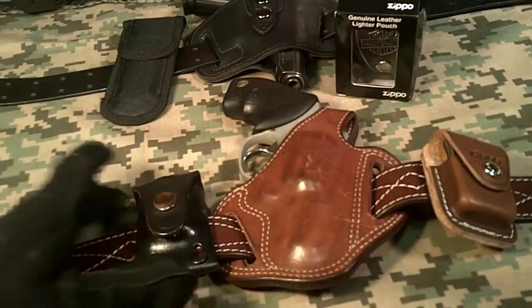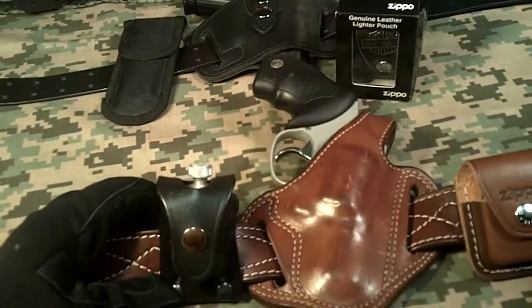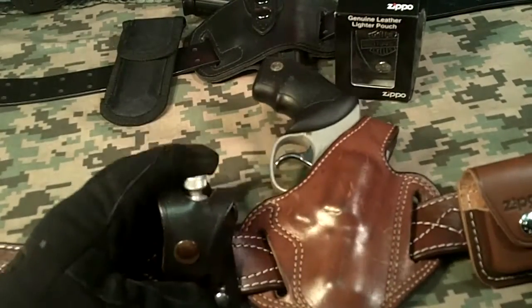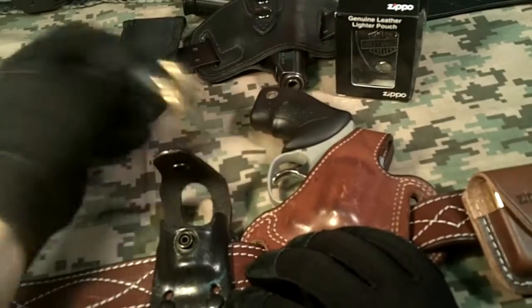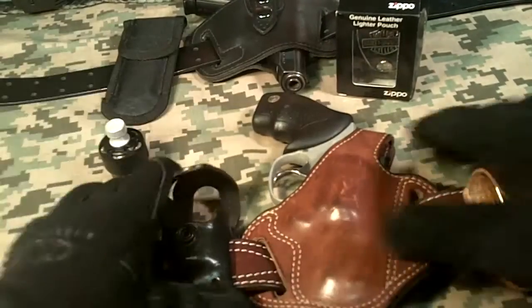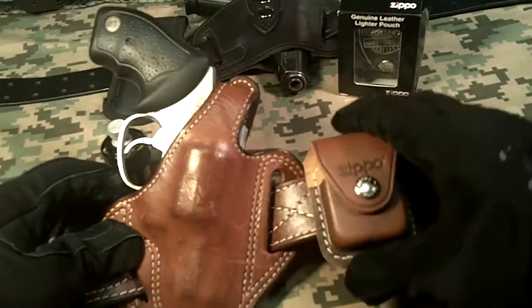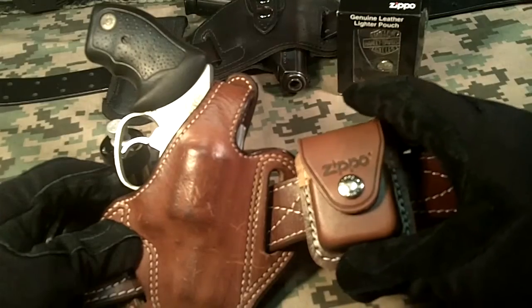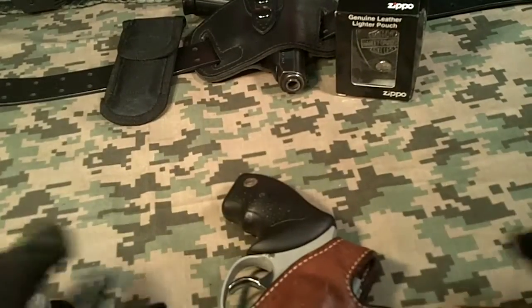So you can see in this configuration, I have a single speed loader pouch right here in .38 Special with hollow points, and I have my Taurus .38 Special and the Zippo. That's one of my EDC outfits. Let's take a look at another one.